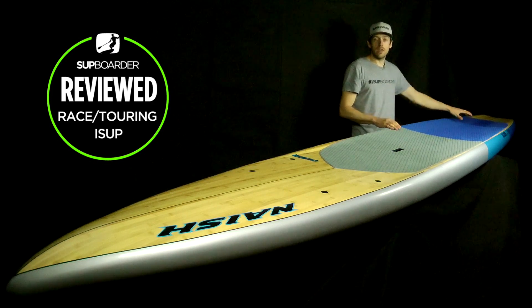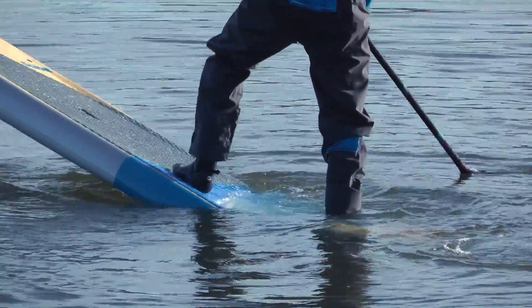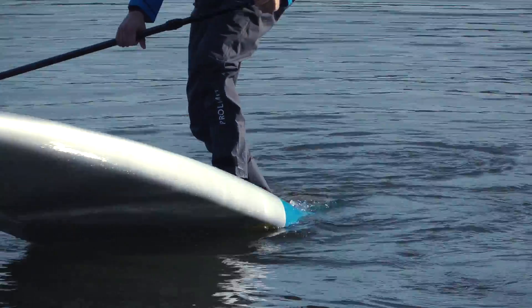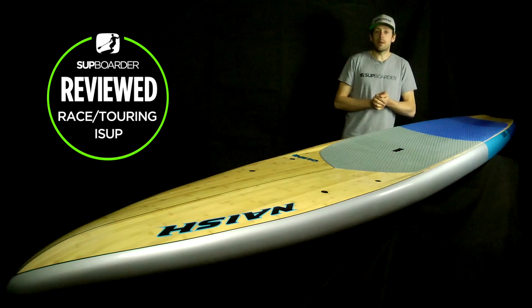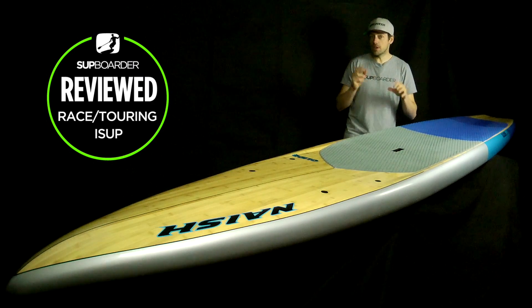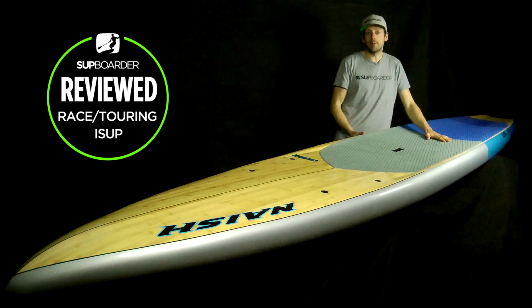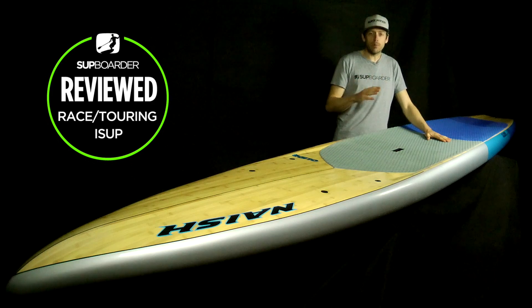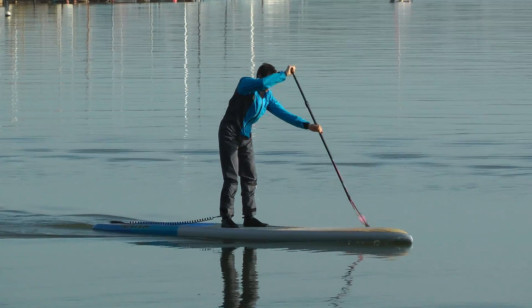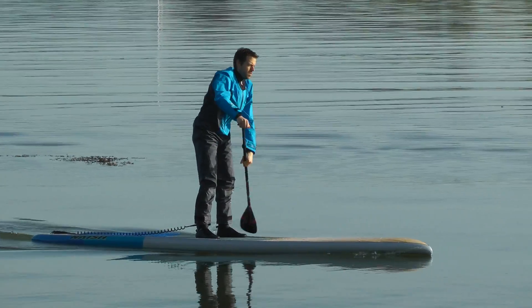The MFC fin at the back, which is nicely swept back, also contributes that extra bit of stability. For maneuvers like step-back turns, this is a very easy board to use. On ability, you could be a complete beginner on this — though if you're a beginner and over 90 kilos you might want to consider that — but it's a very easy board to paddle, with great glide and straight-line tracking.